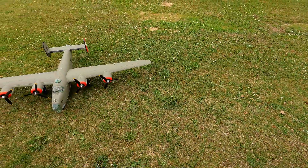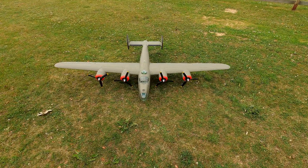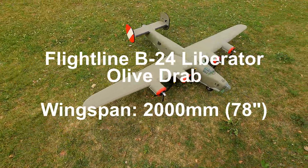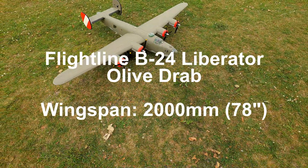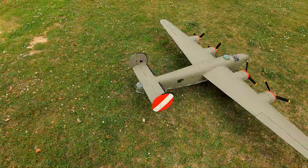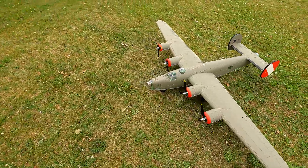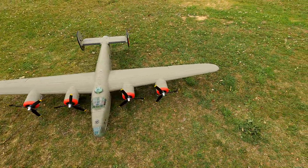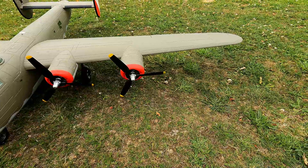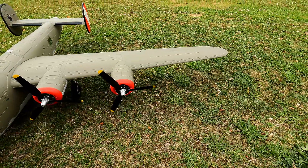Hello everybody, welcome back. This is the maiden of the B-24 Liberator — it's a flight line model. It's looking quite well actually, I like it. Unfortunately the left outmost motor didn't work, which turned out to be the ESC, and I contacted Motion about it but they wouldn't replace it.